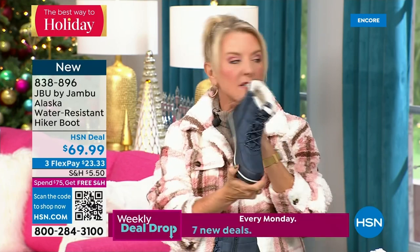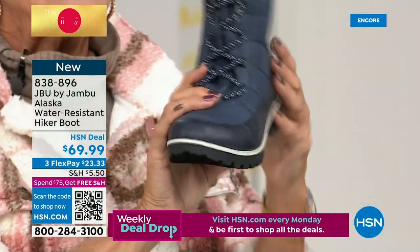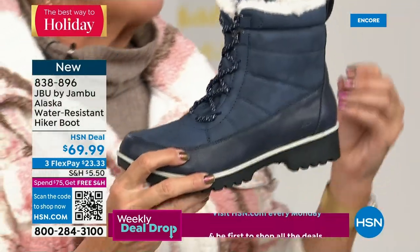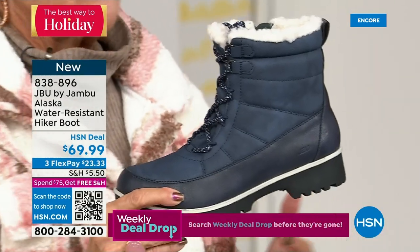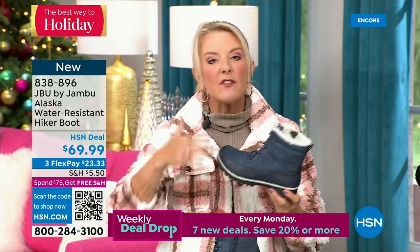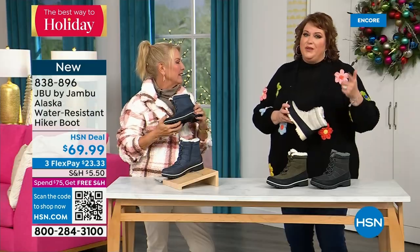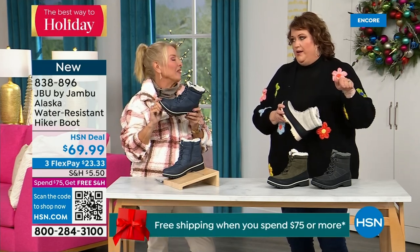We have four colors. This is brand new — you guys are getting the first crack at them today. If you've got a rougher climate, like going hiking, or walking in the woods, this would be beautiful for a hike. If you know Wisconsin, Minnesota, Wyoming, North Dakota, nothing stops people from getting out and walking. You could be in a raging blizzard and someone will be getting in their morning walk.